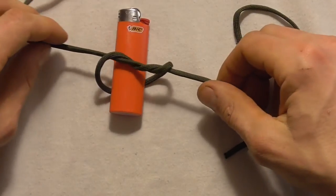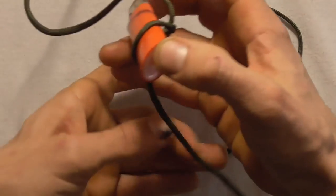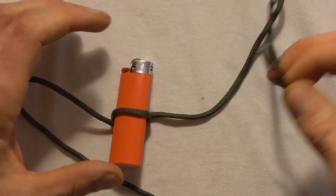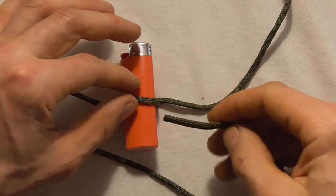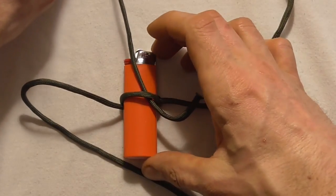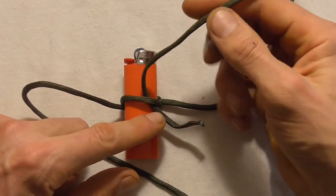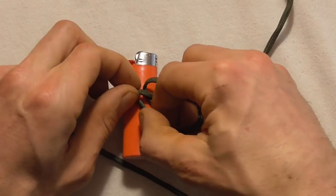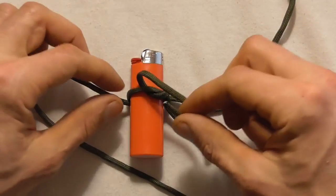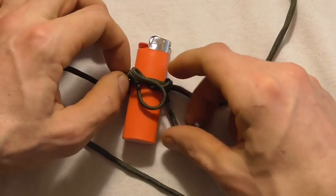Just tighten that down gently, then flip the lighter over, grab the small piece, and come in underneath the straight piece — pull it all the way through so there's a short tag end. Then going from right to left, come in underneath again and then underneath one more time.